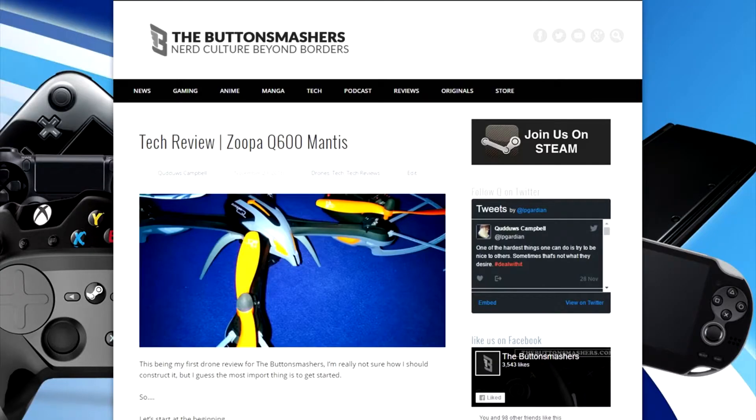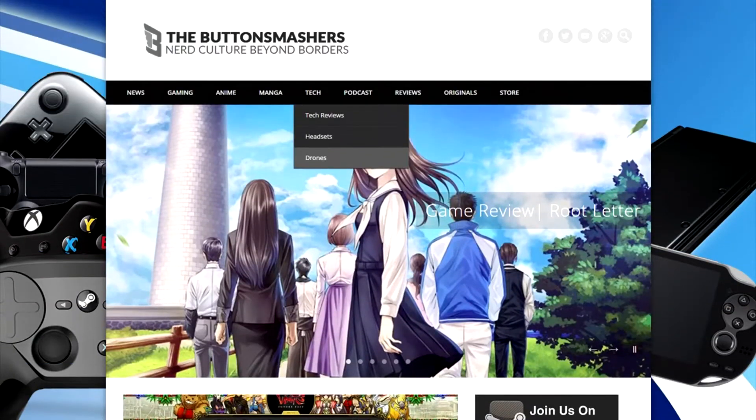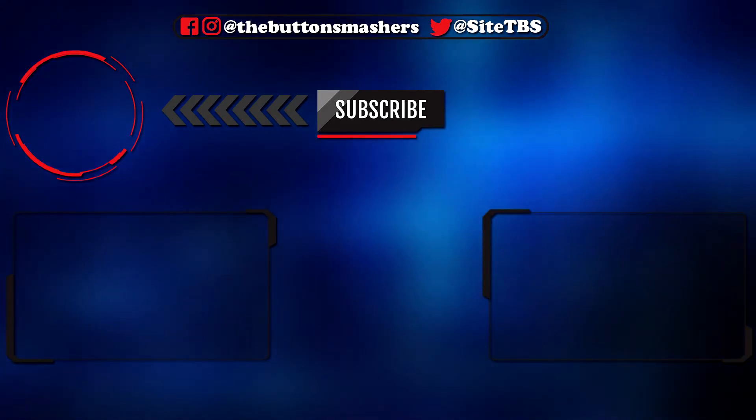If you want to find out more about the Zopa Q600 — what it's like to pilot, use, and all that — head on over to our website thebuttonsmasher.com. There'll be a link in the description and probably in the annotations for the full review. We'll also have a video review at a later point, as we're still capturing footage. If you enjoyed this unboxing, make sure to hit a like, subscribe to this YouTube channel, and check out thebuttonsmasher.com.